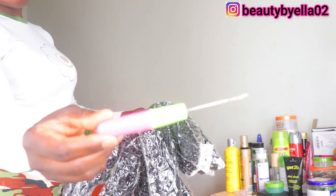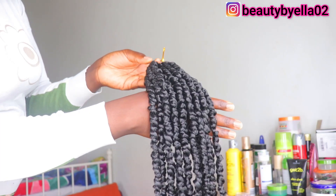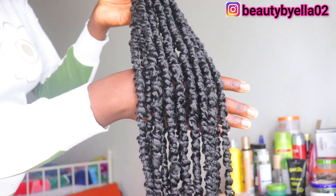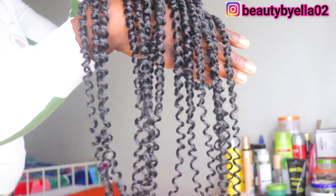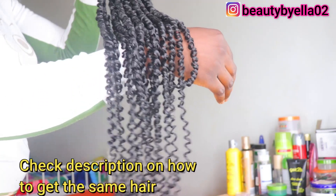I love, love this hair. This hair is kind of a medium size and it is so, so fluffy. This hair is also available in four different lengths: 12, 18, 22, and 28 inches.